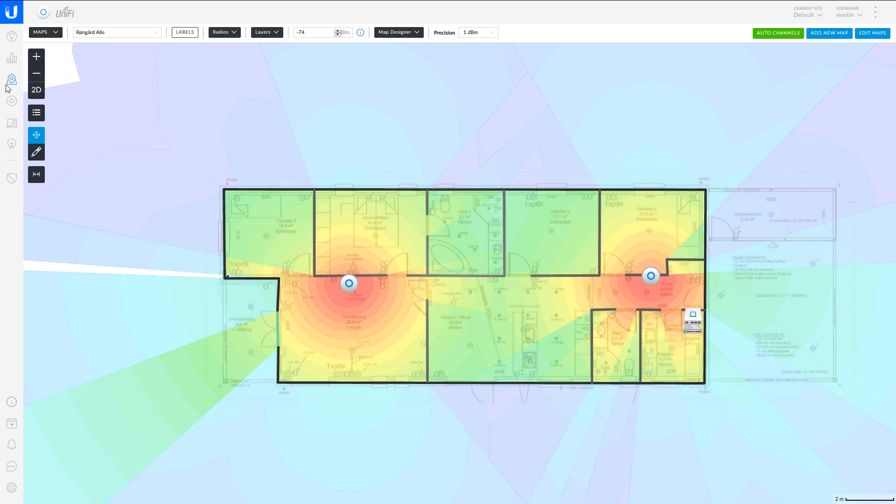If you look at the map section, I've uploaded a picture of my house layout and added walls myself to define what type of walls they are, how solid they are, and where my access points are placed. By doing this, the administration software can give you an idea of the coverage in your house — whether there are any black spots or if you're good with where you've placed your access points. Everything looks fine in my setup here.